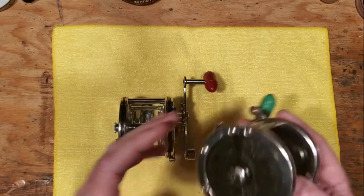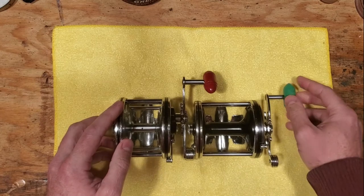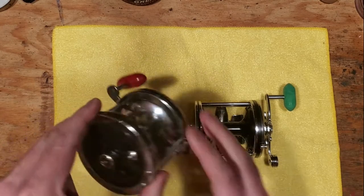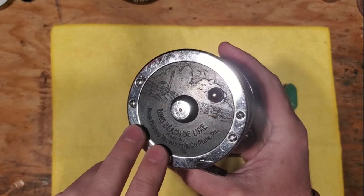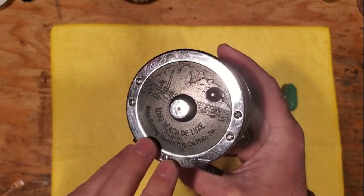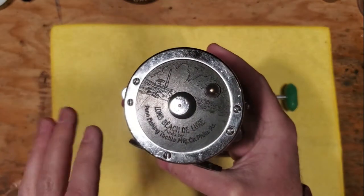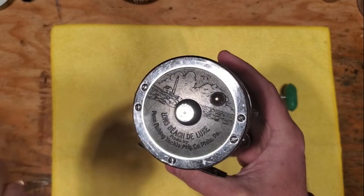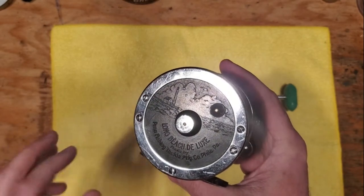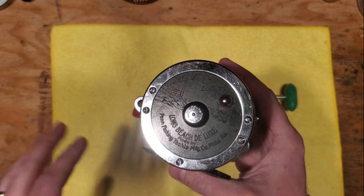These reels were offered in the early days of Penn. Starting off with the Long Beach Deluxe, they came out with it in 1937 and only ran up until about 1941–1942, when they stopped production. That's when the Senators — the black face plated Senators — came into play around 1941, with the 1-aughts, 2-aughts, 3-aughts, and so forth.